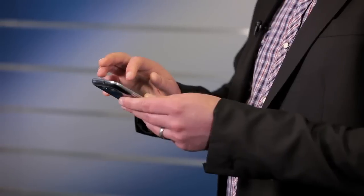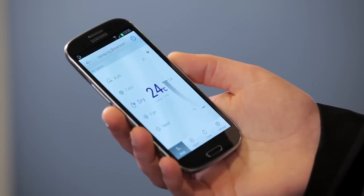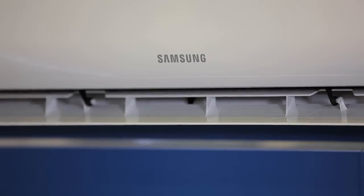But what actually makes these air conditioners so smart? Well, quite a lot. At its most basic, the smart part allows you to control many facets of your air conditioner remotely via your compatible smartphone. You don't even have to be in the house for it to work.